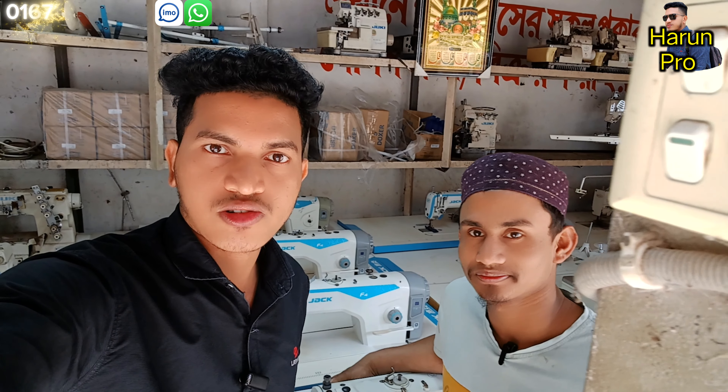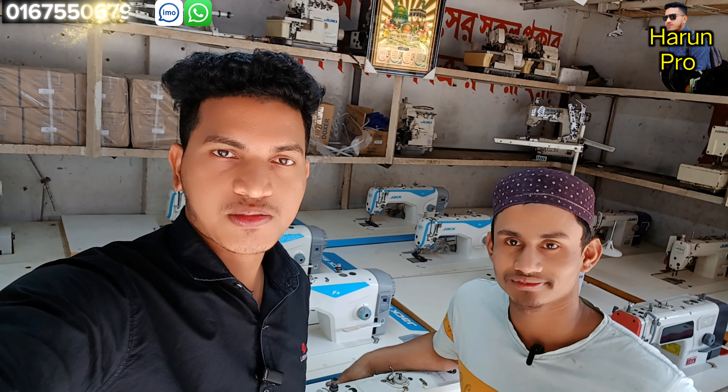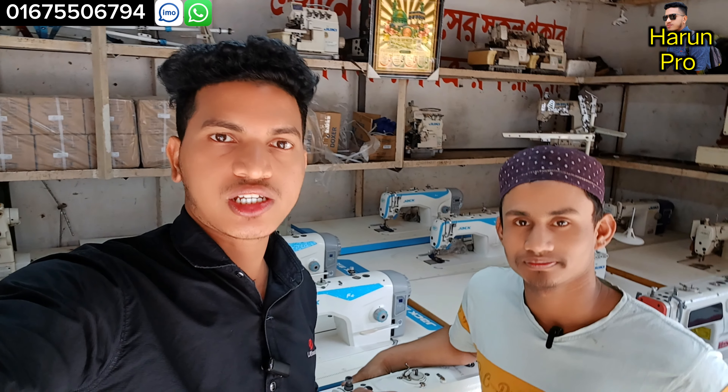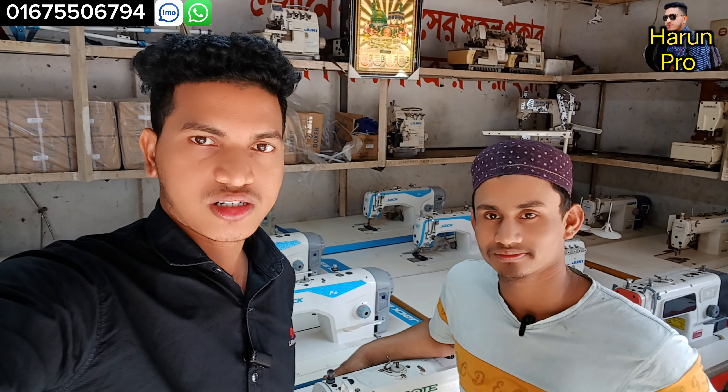As-salamu alaykum, dear friends. We are going to tell you how to use the Garmin machine. If you have the F4, if you shoot the F4 machine, we will tell you how to use the F4 machine. As-salamu alaykum.